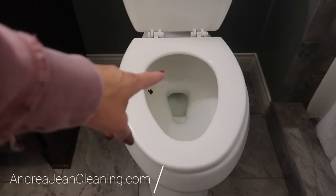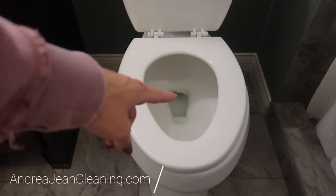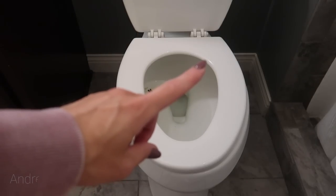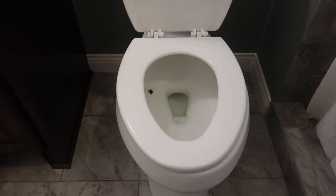As a word of caution, never flush a panty liner down your toilet — this is for safety. If you want to know why you should put Pine-Sol on a panty liner, click the video on screen now. Thumbs up, subscribe, and I'll see you, my friend, in the next one.